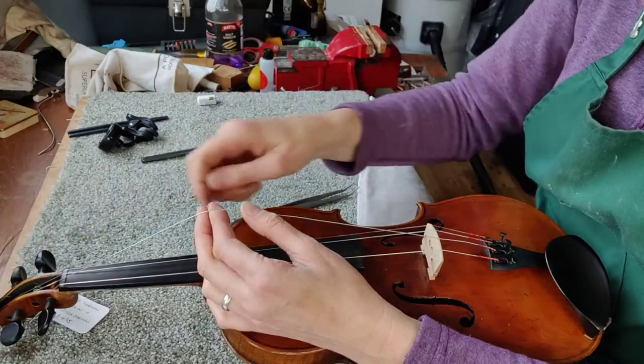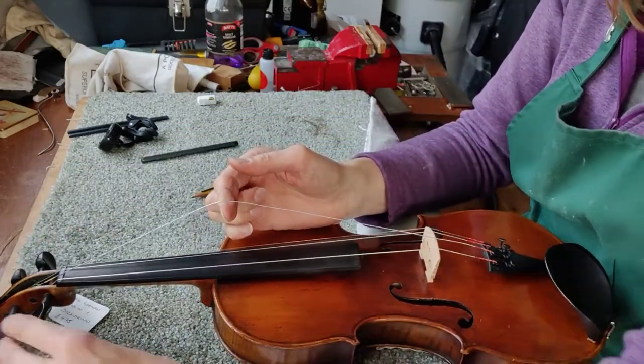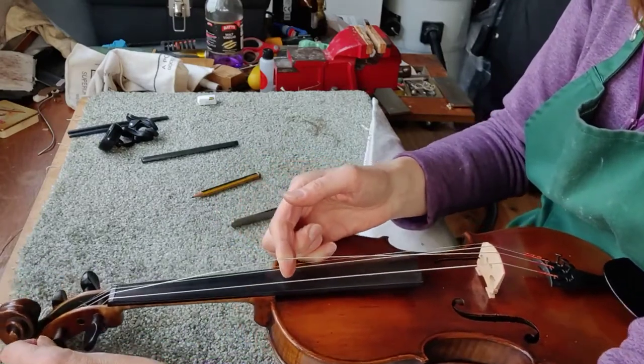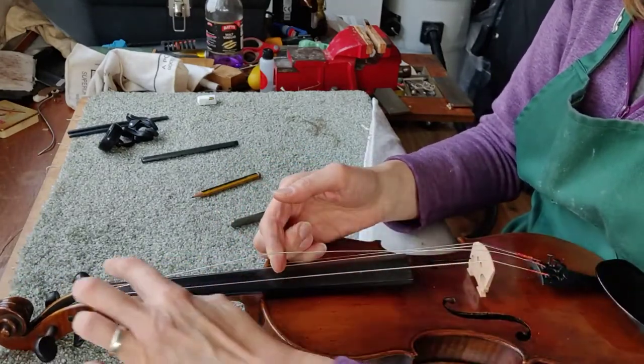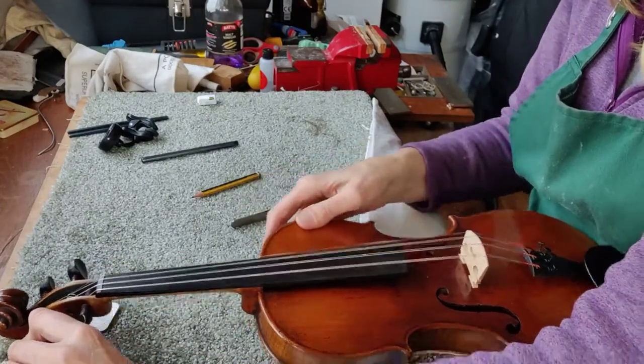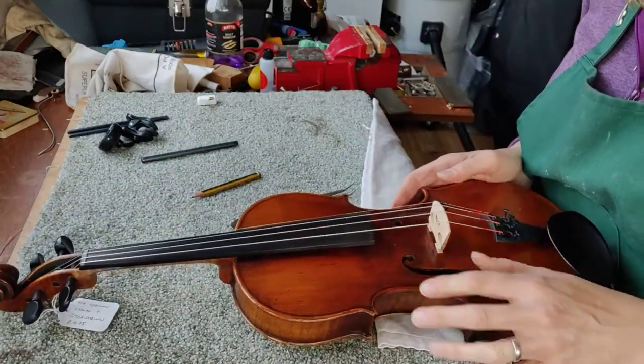So we've got it anchored at the top and at the bottom. Keep tension on the string because then you won't have any problems winding on. As you wind slowly and carefully, make sure that the bridge and the top nut both have the string in. And there we are — push the peg in so it holds. So that's in place now.